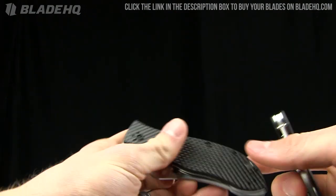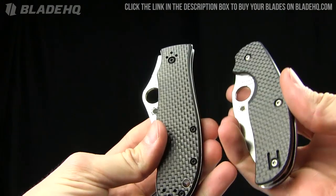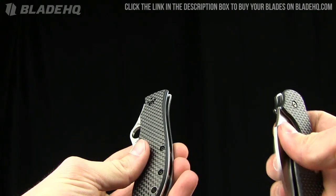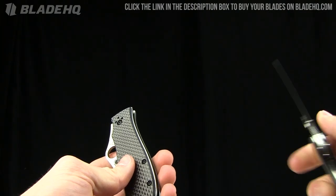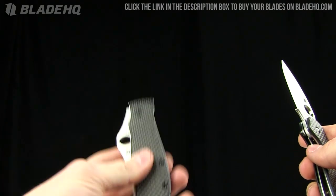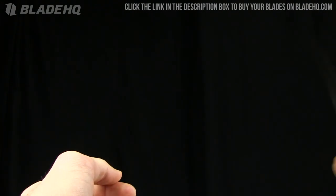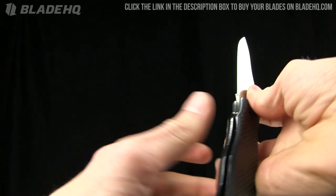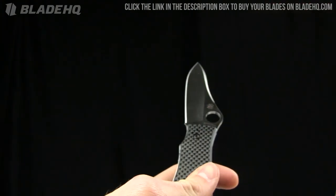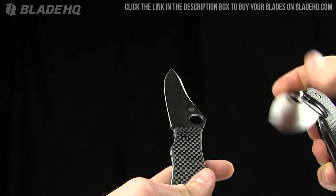Let's take a quick comparison between the Spyderco Sage and the Spyderco Gail Bradley. Personally, I'm going to go with the Sage. The reason: smaller blade length — three inches versus three and a half on the Gail Bradley. I'm also not a fan of this Michael Walker liner lock — it's very tight. If they had put that little groove there that the Sage has, it would make it so much easier to close.